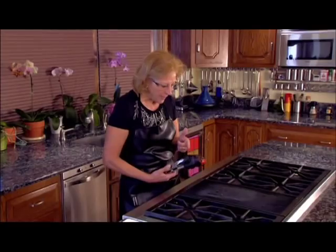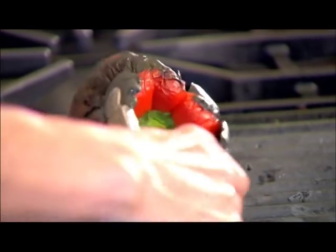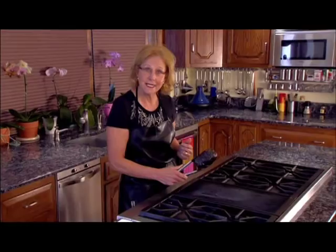I don't even bother to take off the little paper things on the outside because the skin will come off as we do this technique. All you have to do is turn it around on the grill until it gets black.